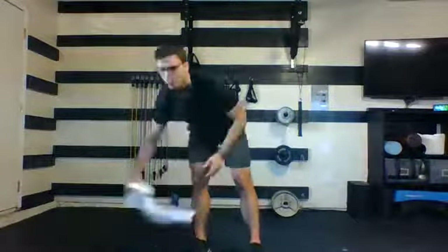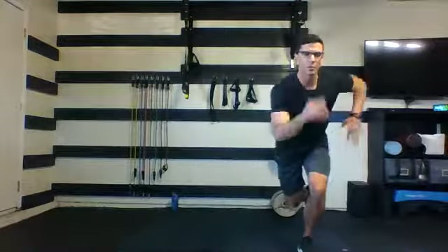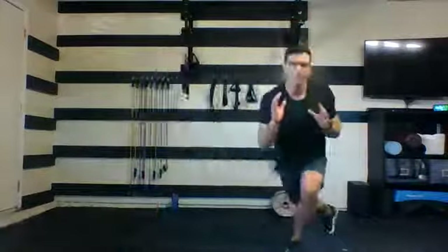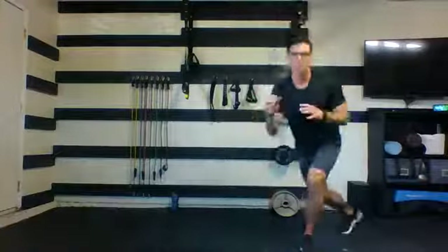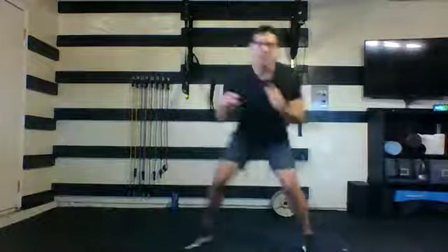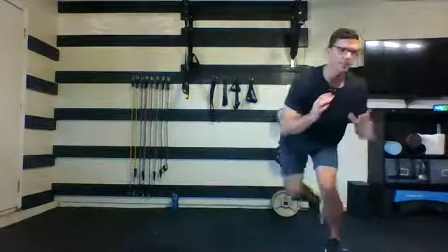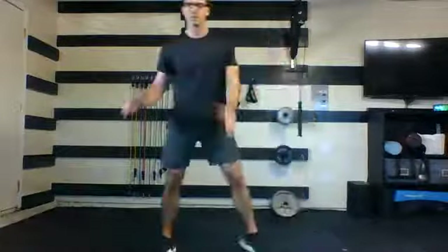Keep breathing, slow that heart down. Section two: number one is an ice skater. You're going to be on one foot, drive and head over to the other side. No need to jump — you can step, totally fine. If you want to make it more cardio intensive, shorter jump, quicker step. If you want to work your balance, pause on each side — big jump, pause, and out. Otherwise you're going side to side, nice and quick.